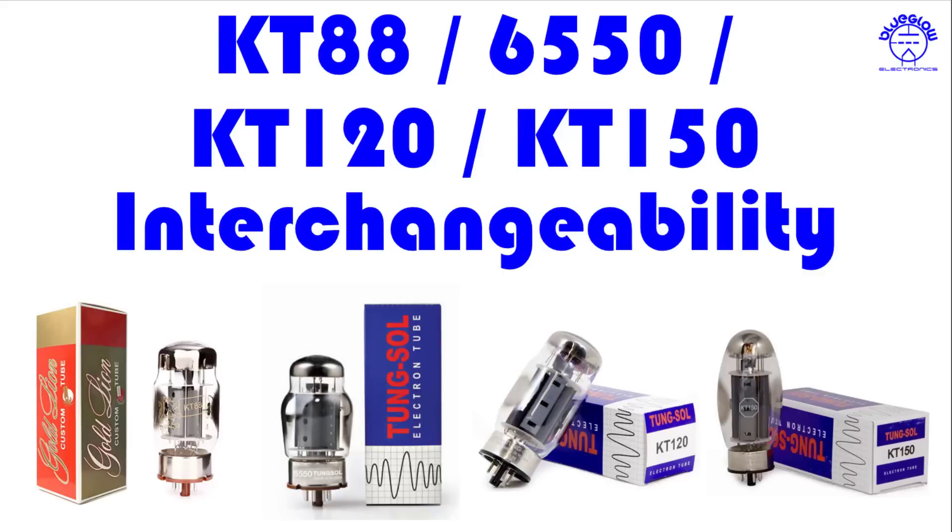This is a question we get quite a bit, probably four or five times a month here at BlueGlaw Electronics. I got the question again yesterday and I thought to myself, I'm just going to make a video on this topic. So what are we talking about? The KT88s and the 6550s, they've been around forever. There's a lot of info out there on the web about interchangeability between those two. But now you've got some new players in the mix, the Tung-Sol KT120 and the KT150. Can I just interchange those tubes in my amp? And if I do, what results will it produce? Is this something I should do or not? So let's take a look.